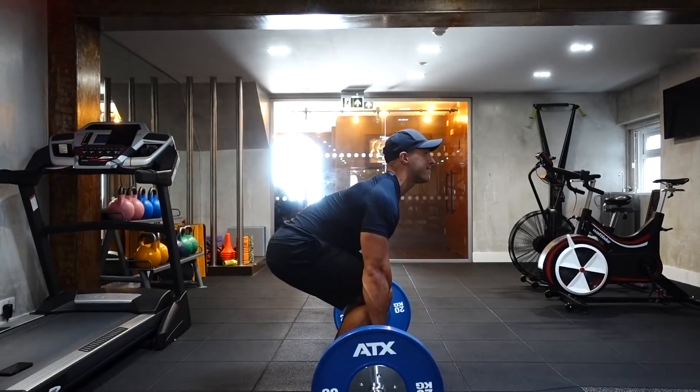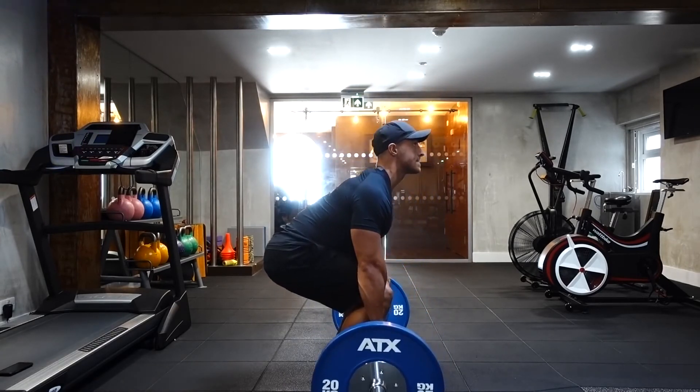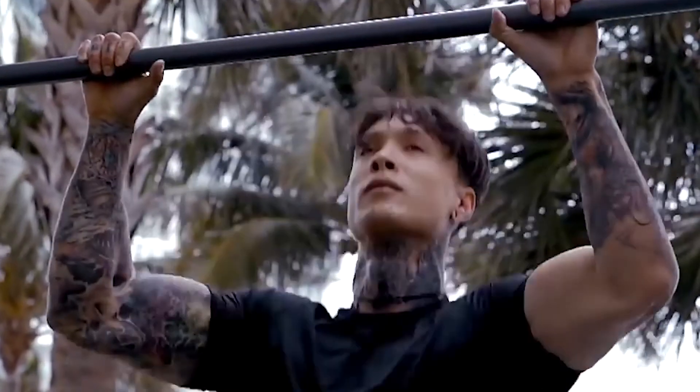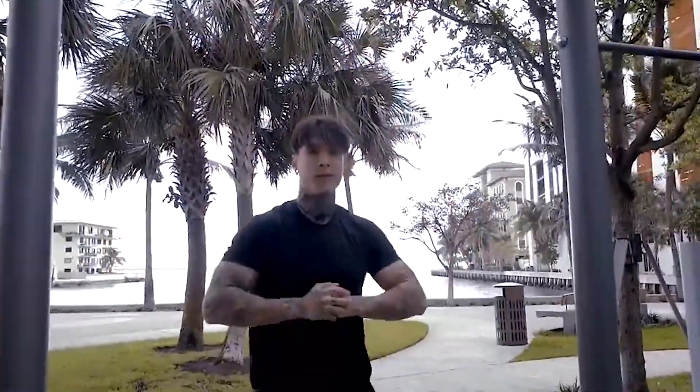Growing your lats at home may seem a pretty difficult job, seeing that you have to rely less on gym equipment than in a gym — but it is not impossible. All you have to do is use one of the expert recommendations in this video, and you too can have great-looking lats, that impressive V-shaped body, and the posture to match. Thank you very much for watching, and we'll see you in the next video.